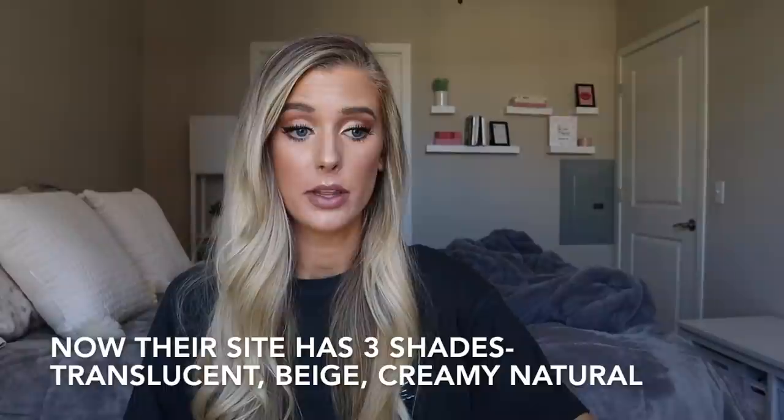This is 0.26 ounces and retails for $14.99. The version I have is the translucent shade, and on Ulta's site they also have a shade called Creamy Natural — those appear to be the only two shades. Creamy Natural looks very similar to translucent, just slightly darker — the photos look almost identical. For comparison, the It Cosmetics powder is 0.33 ounces versus this at 0.26, so pretty comparable. At $14.99 I think that's pretty fair.